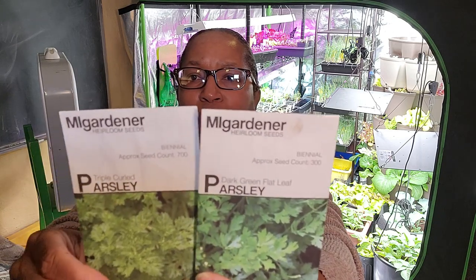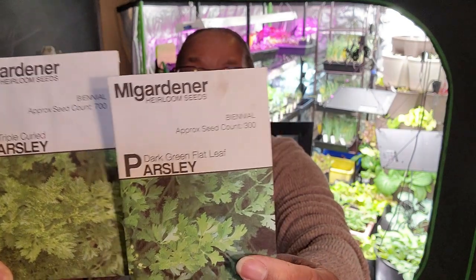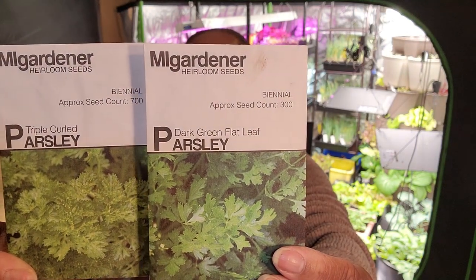And then parsley — parsley says put them outdoors four weeks before the last frost. So I'm going to grow two different types of parsley, both from MI Gardener, where I've had a hundred percent germination so far on all of their seeds this year. I will be growing curly parsley as well as a flat leaf parsley. That's all of my seeds that I'll be starting today.